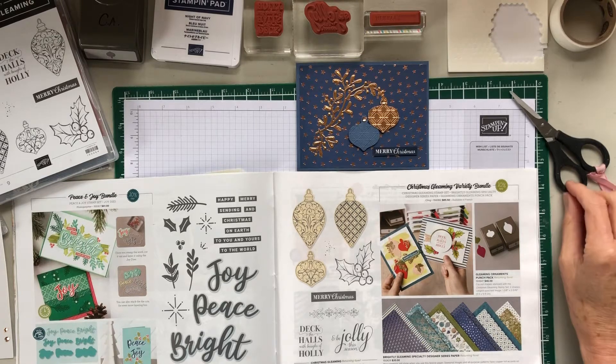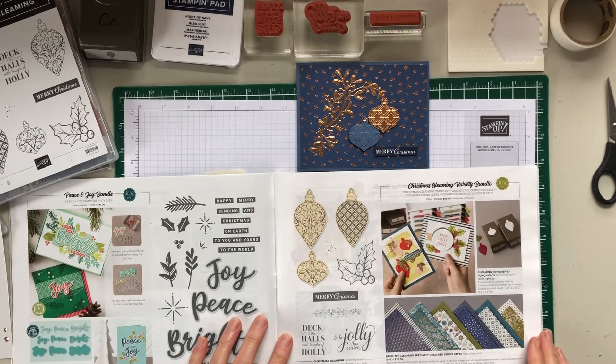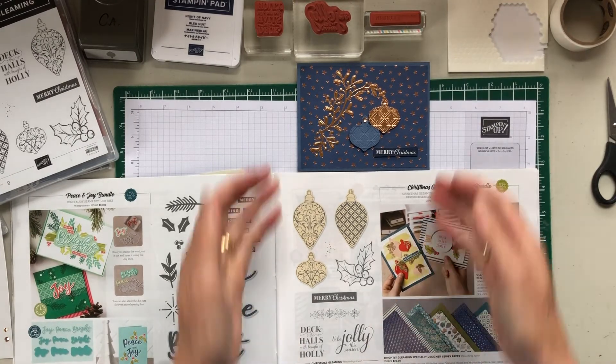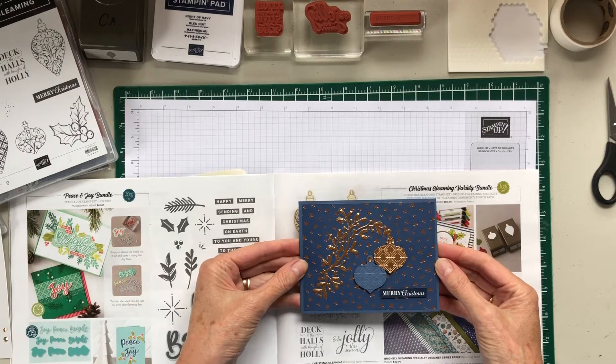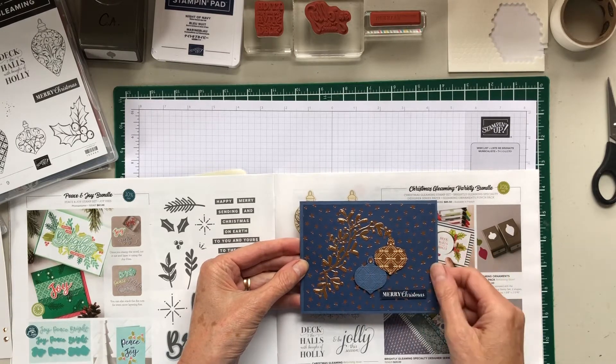Hello my friends. I'm back with a card for the August Be Merry 365 class, and this is the card we're going to make. I'm calling it the Stars and Ornaments card.